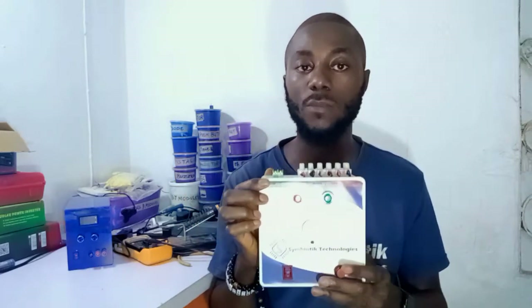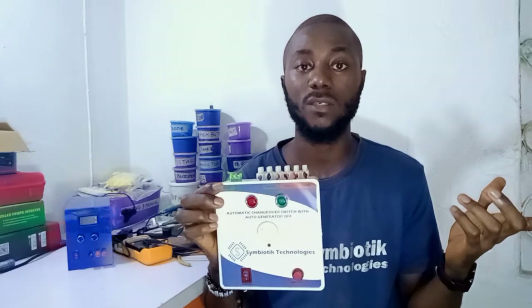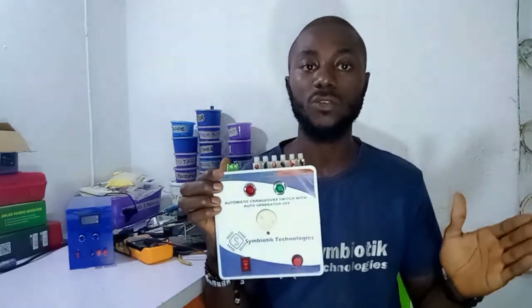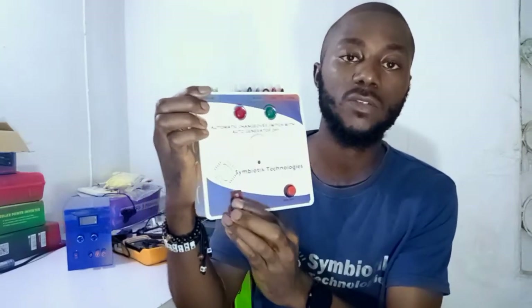You don't need to do any work yourself — just sit down and everything will be done automatically. Now, let's say the NEPA light is very low, maybe 160 or 170 volts, and you don't want to run your devices on that voltage. The device has already transferred your load to NEPA, but you still want to run on generator.